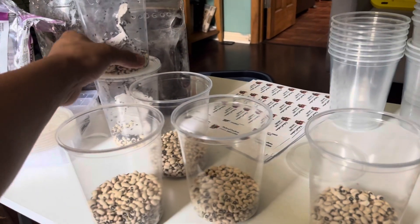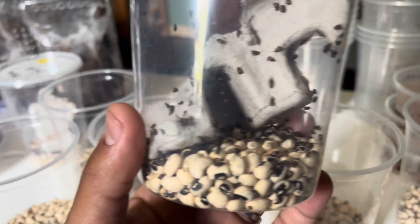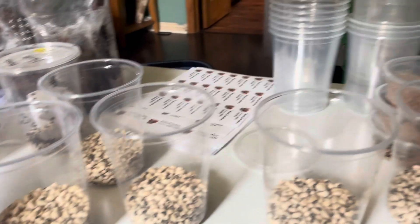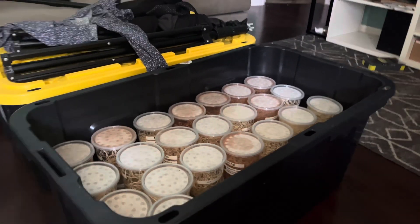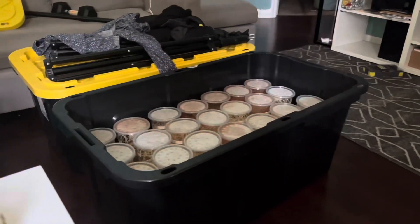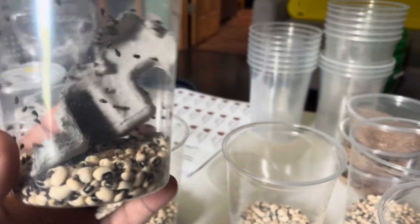Welcome back to another video. Today we have bean beetles — these are another nice alternative for fruit flies. If you guys saw my last video, I did fruit flies and I'm separating all of those. We have tons of fruit flies between the turkish gliders, melanogaster, and the hydei, but today we're going to be doing bean beetles.